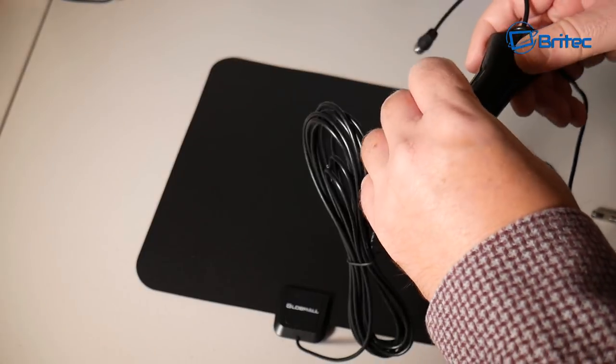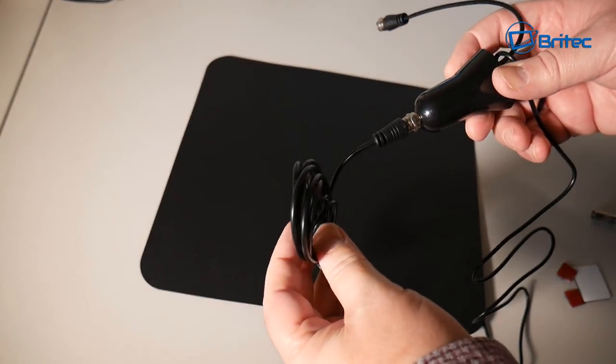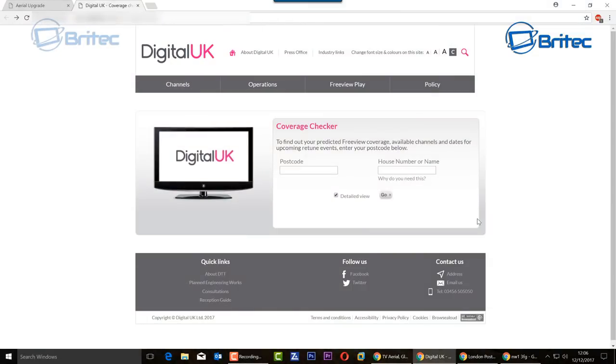You also want to determine signal strength, and I'll show you two websites for that. In the UK, you can use Digital UK — put in your postcode and house number or name, then click go, and it will give you a full report of the signal strength for certain channels in your area.